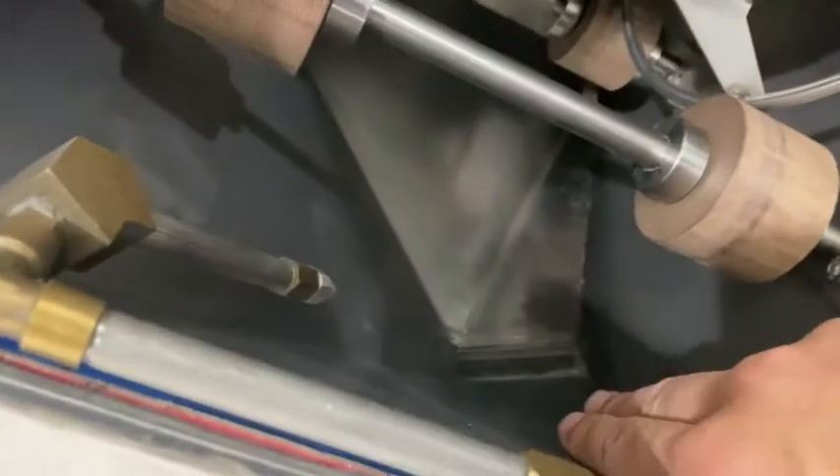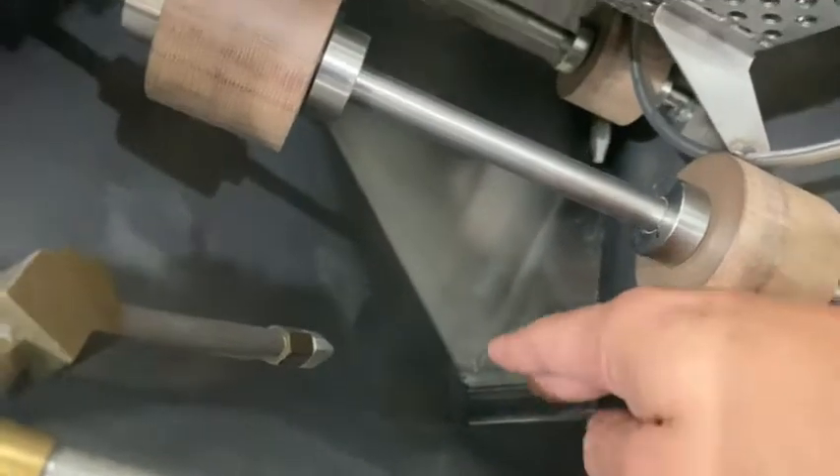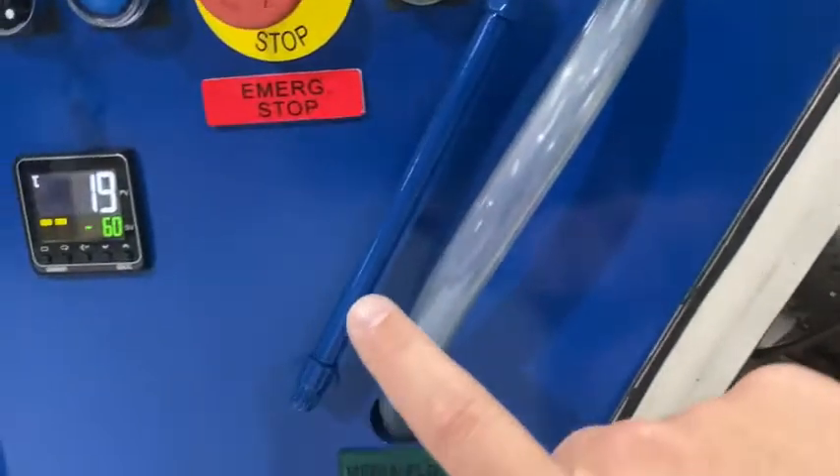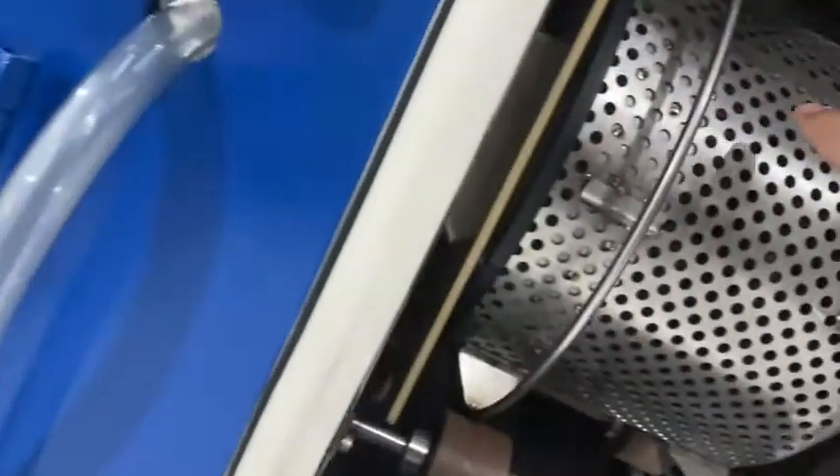Down here is where you place your media, and this is the media assist area that draws the media up through the throw wheel and through the throw wheel tube and into the chamber.